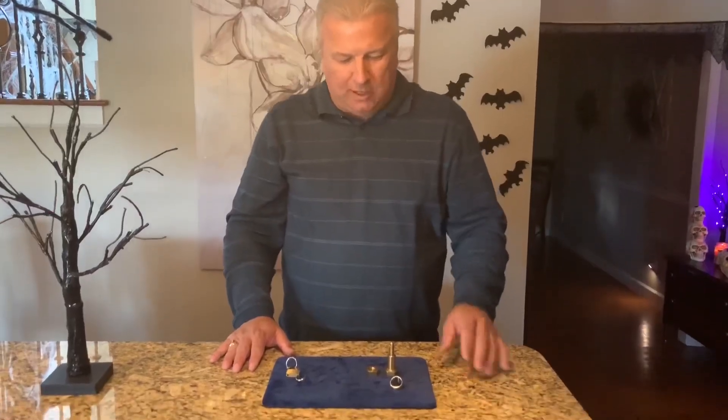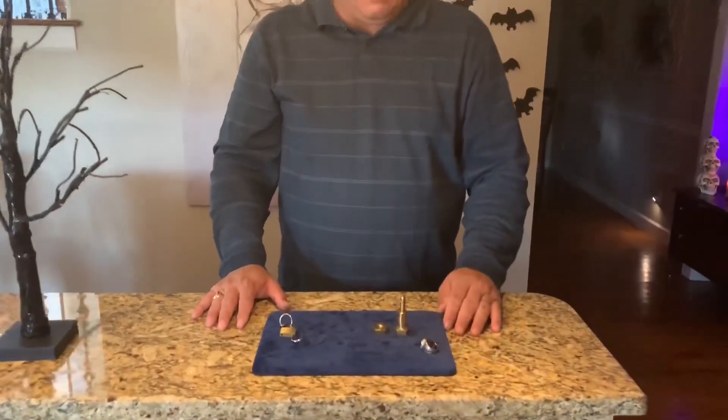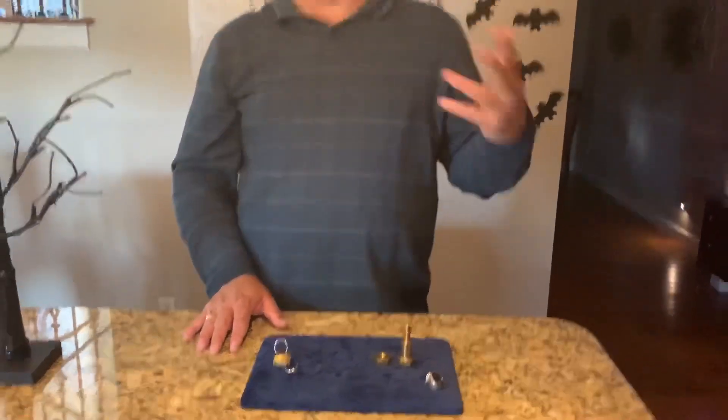Hey guys, welcome back to my magic channel. This is magic month with a Halloween theme. What I want to show you right now is something kind of unusual. Most of you know that on October 31st, Halloween, the famous magician and escape artist Harry Houdini died.